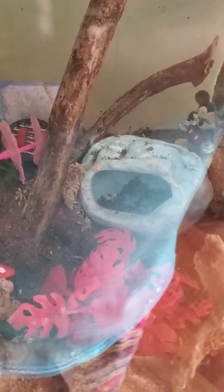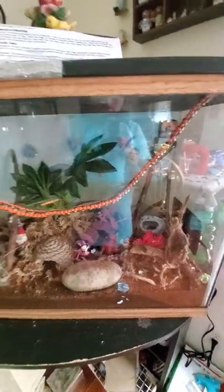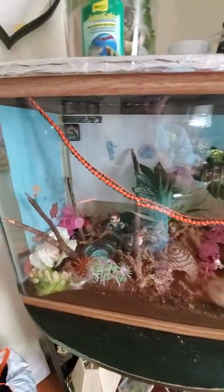I wish I could show him to y'all, but he is hiding behind this blue thing. Sorry for the glare, but he is hiding behind the blue thing under the dirt there somewhere. Alright, thank you. I'll be posting this on YouTube and TikTok in just a few.